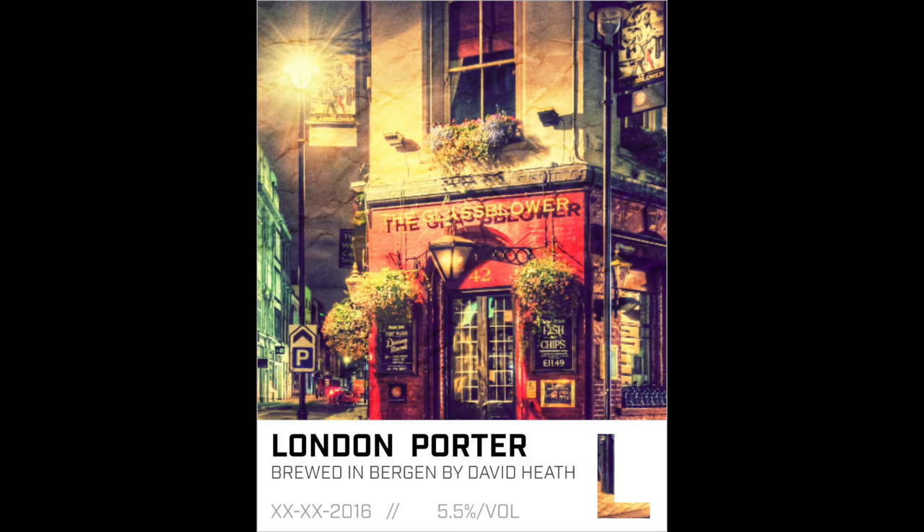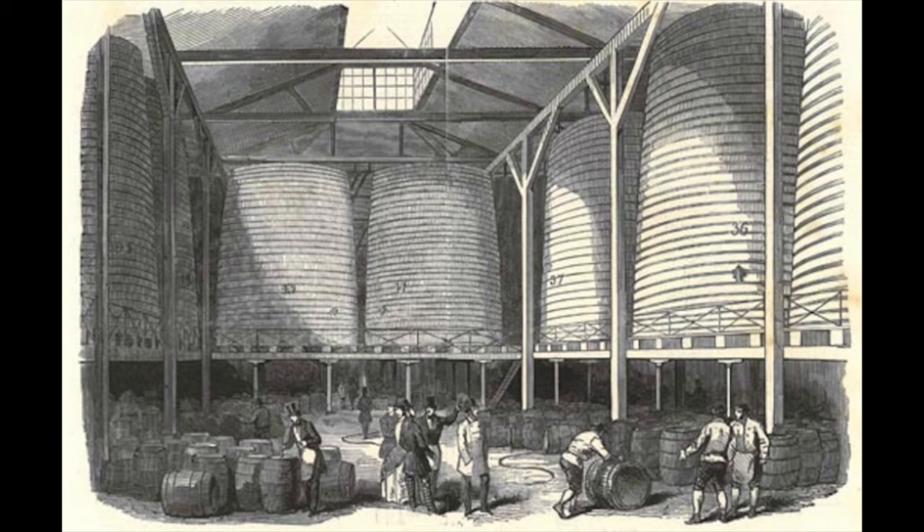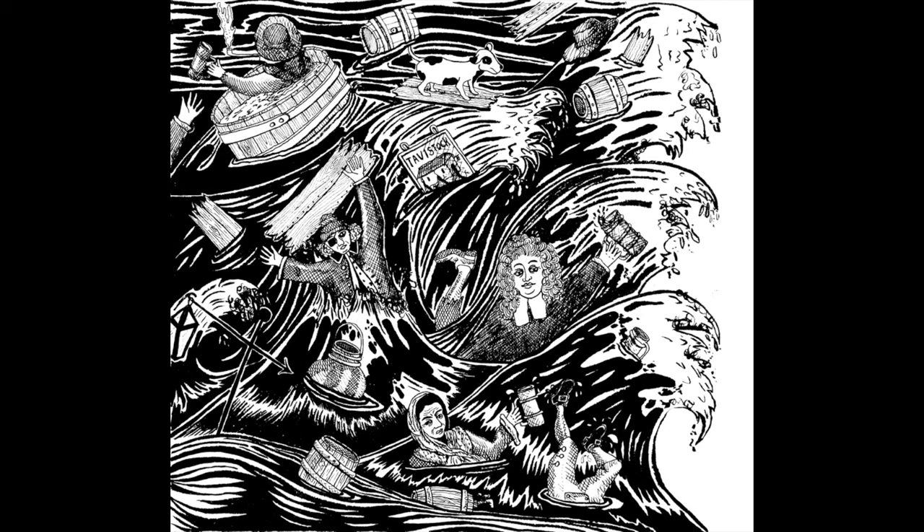For those that aren't familiar with the beer style of porter, this was an extremely popular style in the 1700s and 1800s. So popular, in fact, that this caused the London beer flood in October of 1814. One of the huge beer vats ruptured, causing a domino effect, resulting in almost 1.5 million litres of beer flooding out into the streets. Sadly, people died and buildings were destroyed.